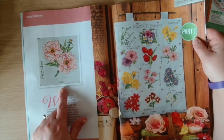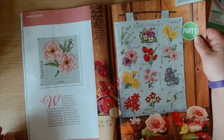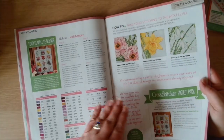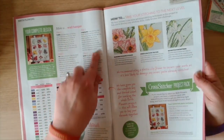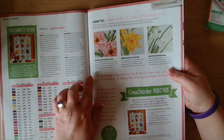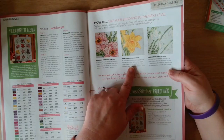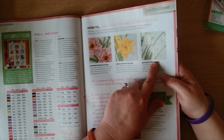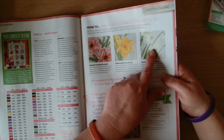It shows a close-up of June, which is peonies. This is by Amanda Butler and approximately 94 hours to stitch the whole piece. It gives instructions on how to finish it into a wall hanging, and then it says how to take your stitching to the next level: blending for subtle colors, French knots for texture, and back stitch for softness - so around the petals the flowers are white and then you use a lighter blue to outline the individual petals.